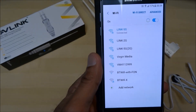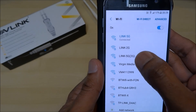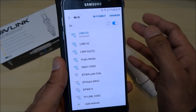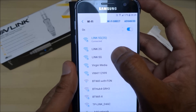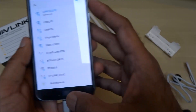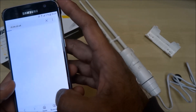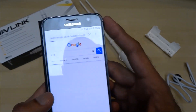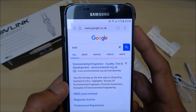So the extender has restarted and there you have it — the extended Wi-Fi signal coming off the new extender. I'll click on it, it's connected, and that's it. I'll just go on the web quickly and go to Google just to show it working — excellent, very simple to do.